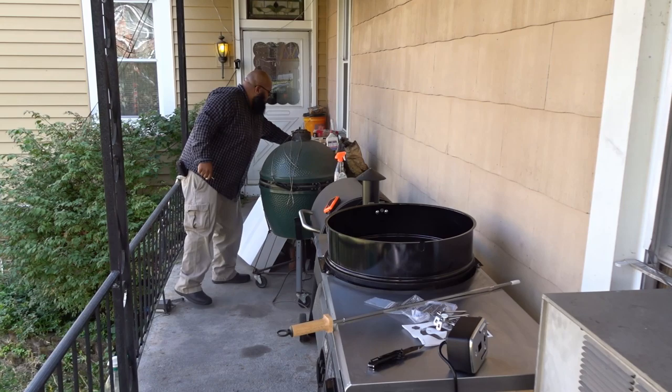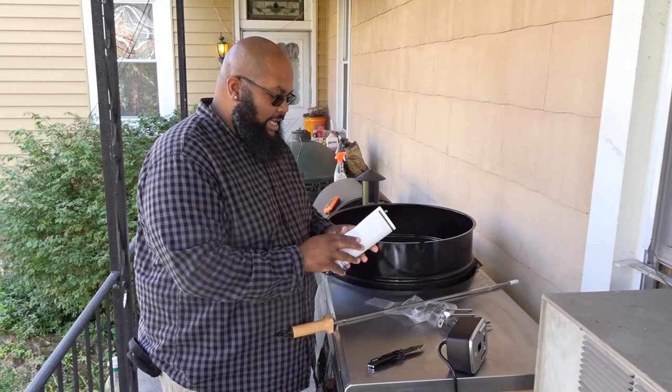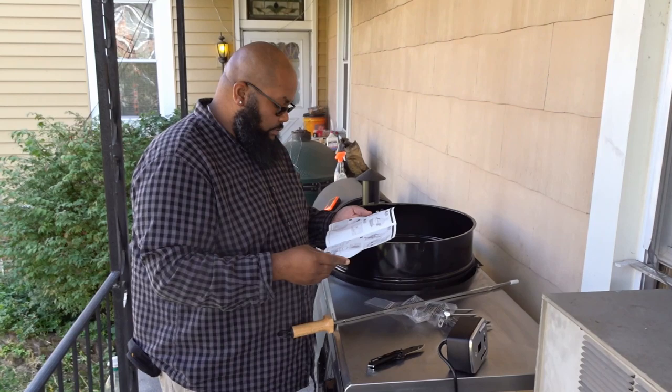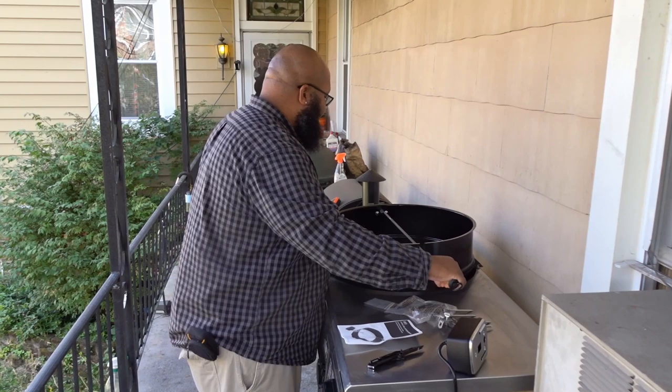In the cooking instructions they provided — not the assembly instructions, but the cooking instructions — they tell you that you should put a pan in the middle and have fire on either side of your chicken. At this point I don't really have a chicken to put in there. I don't have anything to cook, but I do want to demonstrate that this works.